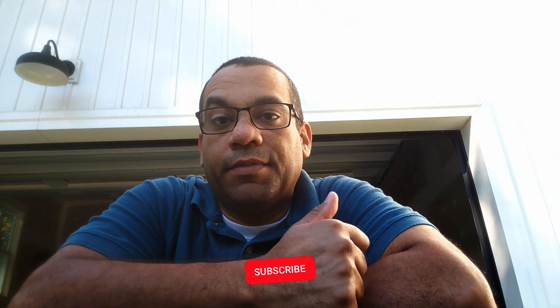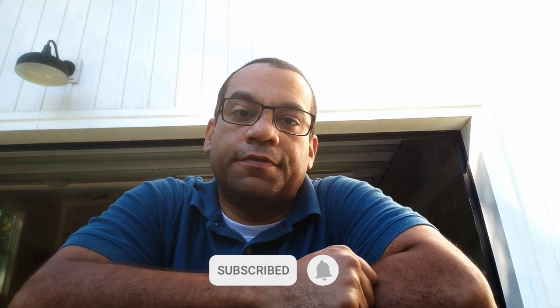Hey, what's up guys? This is Ben and this is The Honeydew Homestead. If you're not a subscriber, please do subscribe. Drop me a like, maybe a comment. All of that stuff is super helpful in helping me with the YouTube algorithm. If you are a subscriber, you're awesome. Thank you. And with that, let's get right to it.